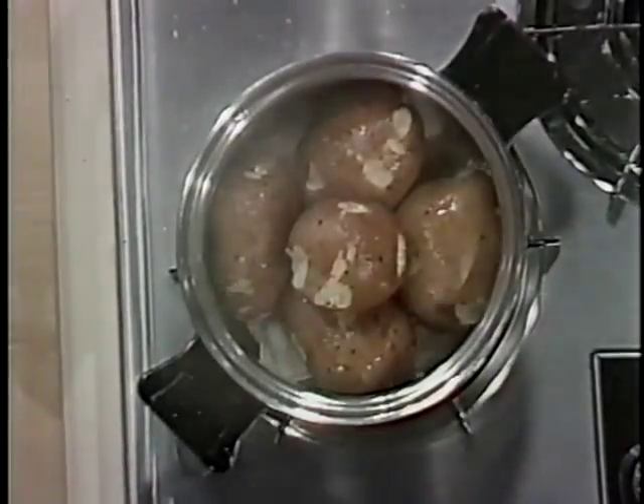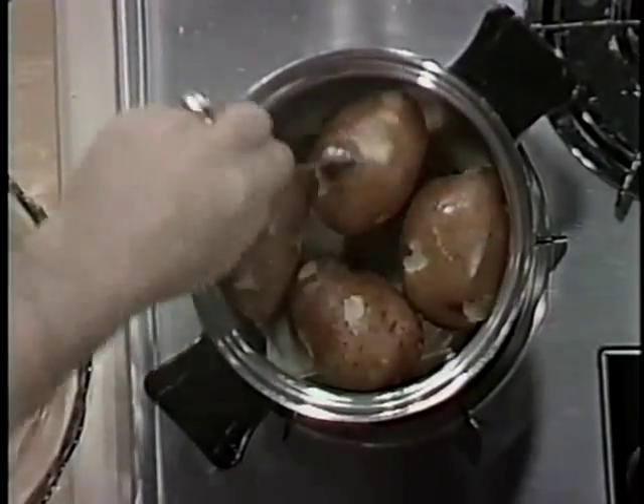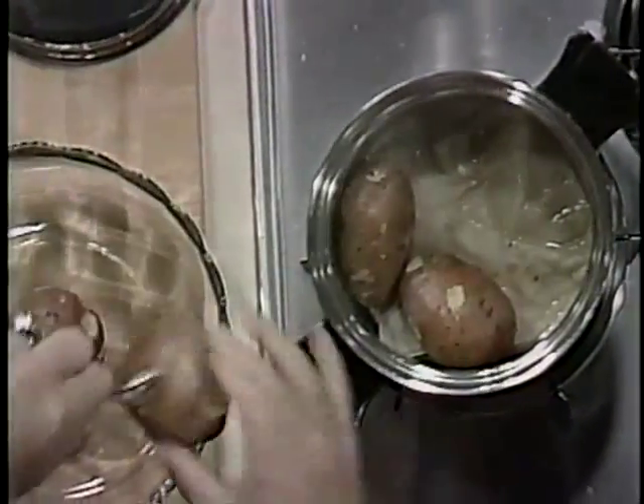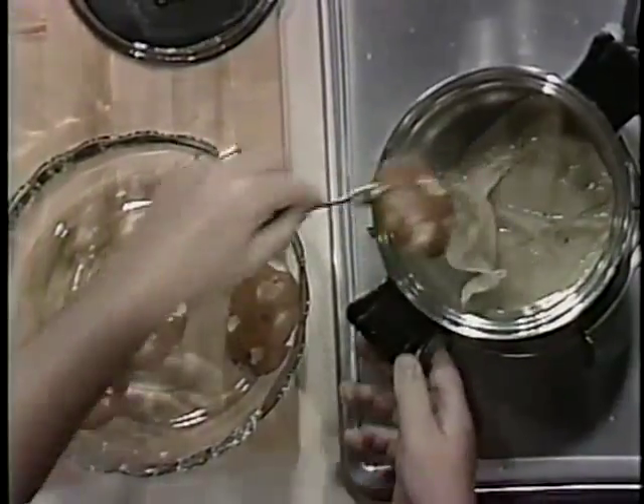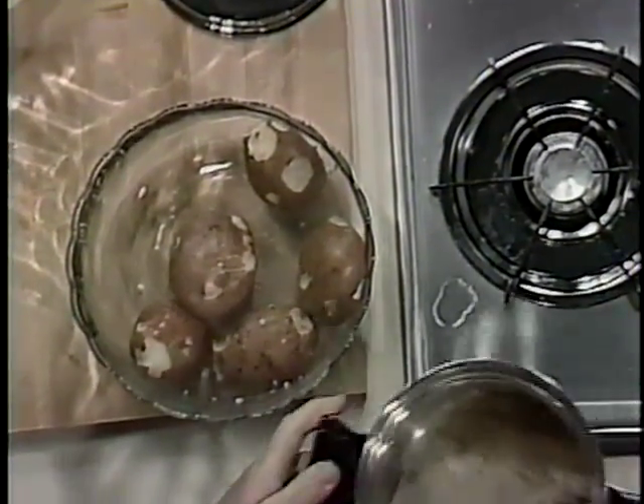Now here's what you've got when you're done. See how they're cooked all the way through? No stick, no burn, no scorch. The only moisture we used was just the moisture we rinsed the potatoes in. Now you're ready to make mashed potatoes.